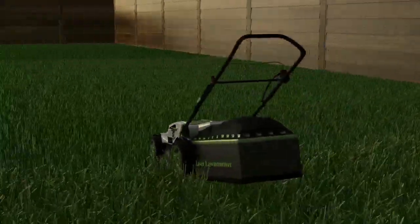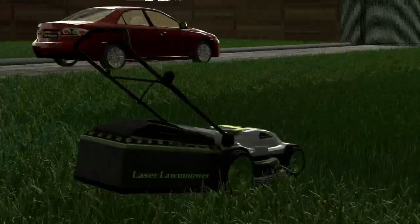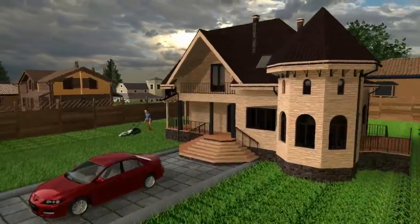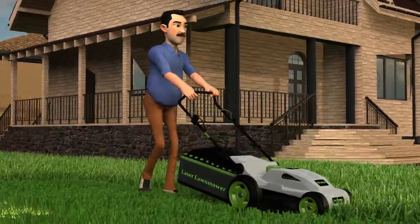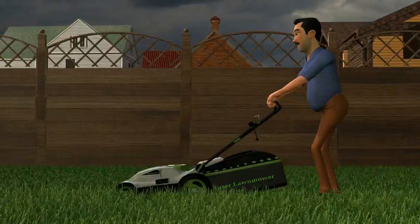However, instead of the spinning metal blades, which can cause objects to fly at the speed of a .357 magnum when struck by the blades, the laser lawnmower uses lasers to cut the grass.